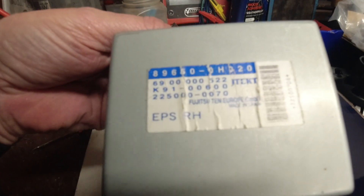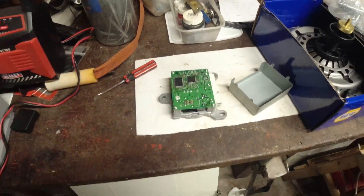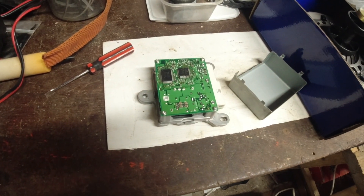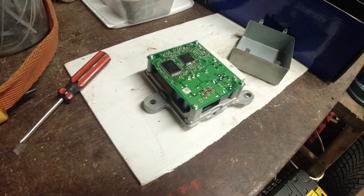It was made by Fujitsu and it was made in Spain. Just thought you might be interested to see what was inside it — not a lot.